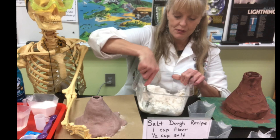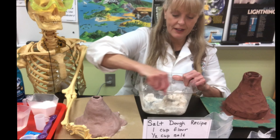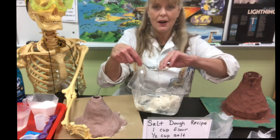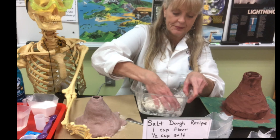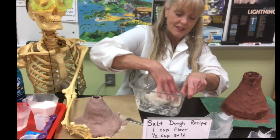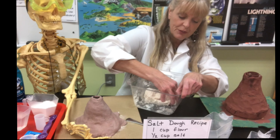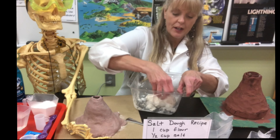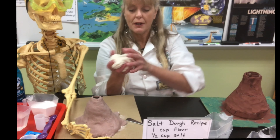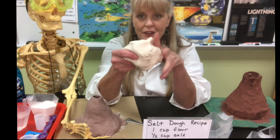This looks like it needs more water — I think I have the right amount. You mix it up, and this looks great. When it starts to stick together, kind of like cookie dough, then this is the fun part — you get to scoop it out with your hands. Work it in. The flour will not spoil with the water because we have salt in there — it helps preserve it. So this can stay out of the refrigerator for at least a week before you have to put it in the refrigerator, but you do have to keep it in a baggie so it doesn't dry out. When it dries out, it becomes solid. So then we get a big mound of salt dough.